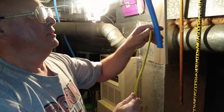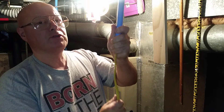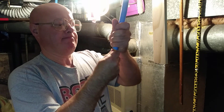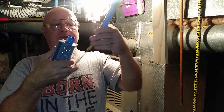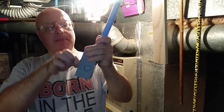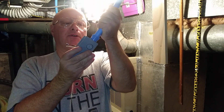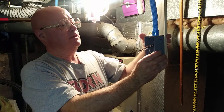Then you can slip your wire in — we're just doing a very short run up to a light. I'll show you how this clips into the box. It goes in and clicks in there; the second click means it's in all the way.